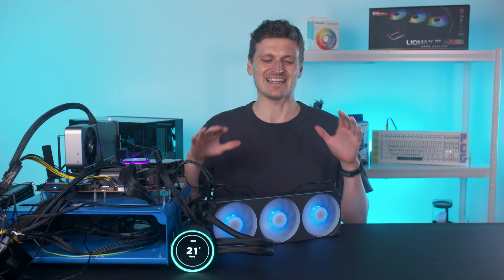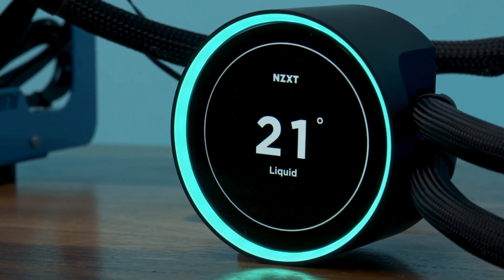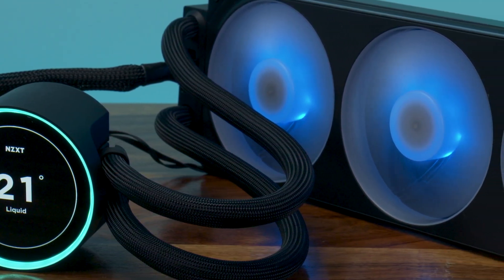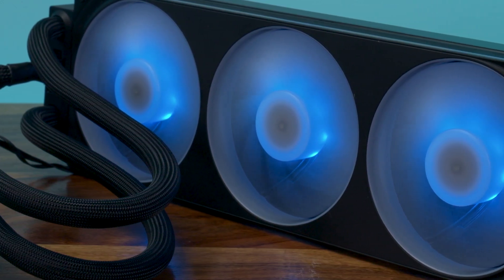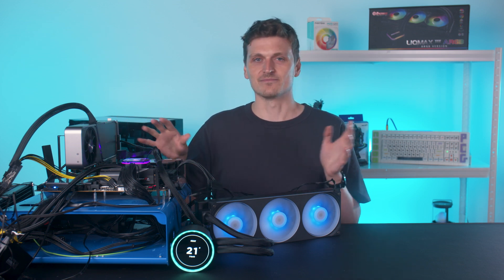NZXT has put together an exceptionally stylish liquid cooler in the Kraken Elite — I dare say it's the best looking of the lot. That's a 2.72-inch IPS unit with a 60Hz refresh rate stuck on the pump. One of the best features here is how NZXT cleverly stuffs the cables on the radiator to keep the pump unit looking impossibly clean. It also has an extra-long 420mm tube length, which is really handy for awkward-sized cases.